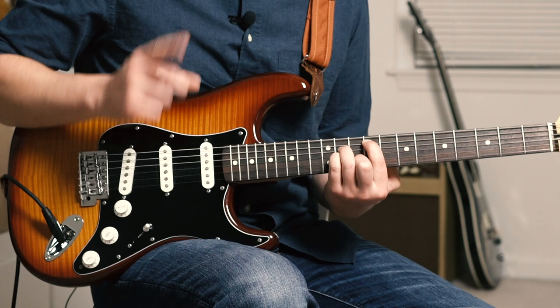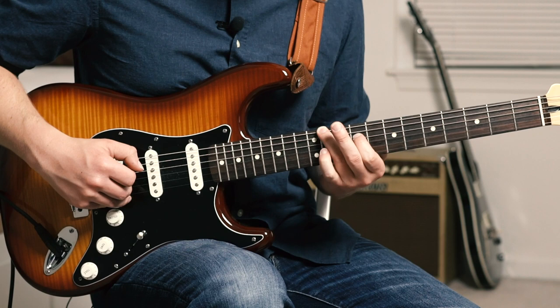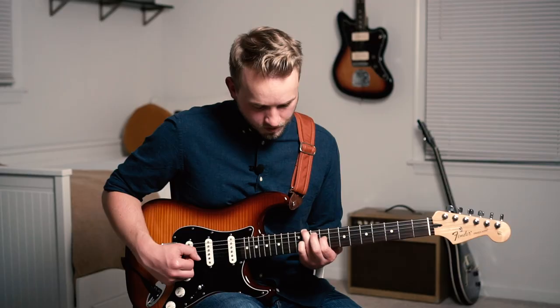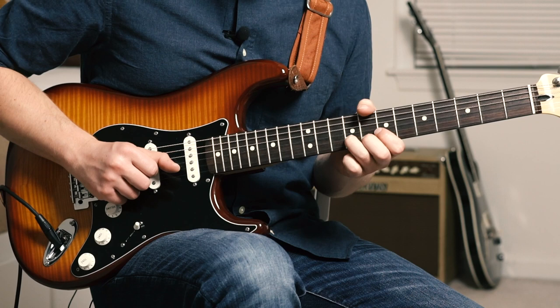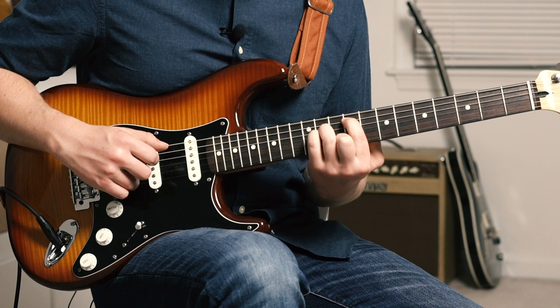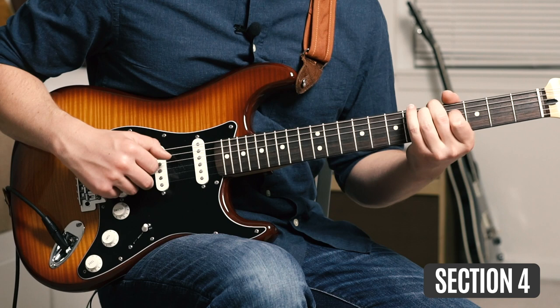One last chord shape to close out — ring finger on the 11 of E, index finger on the 8 of D sliding up to 9, pinky grabs the 11 of G, and B remains open. Then back down. Let me play this whole section nice and slow.